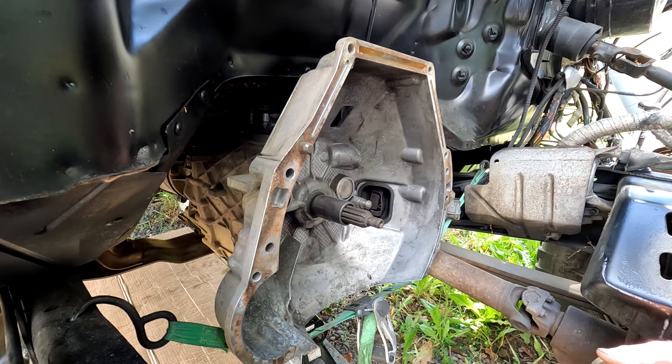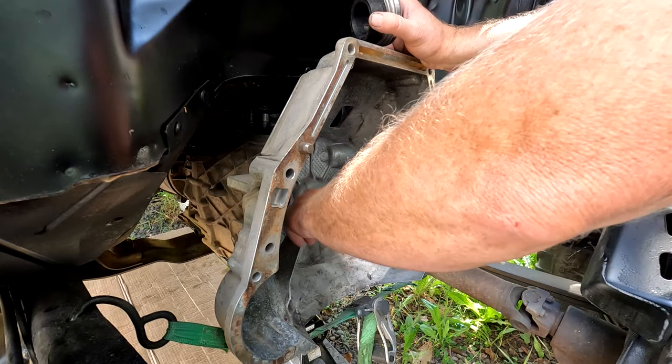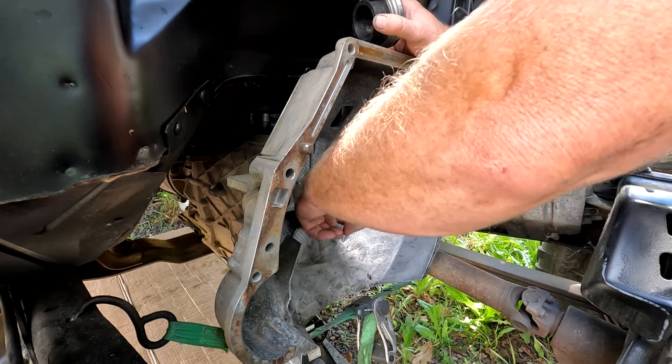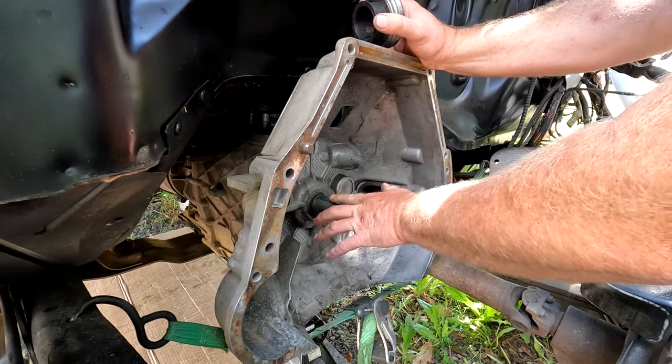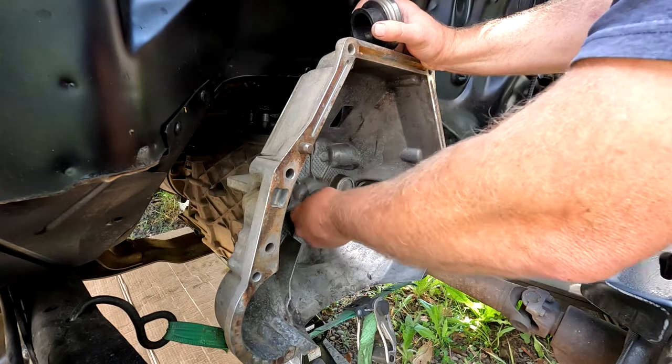The throw-out bearing gets a little bit of grease, but obviously we don't want grease flinging all over the clutch. We're going to wipe a majority of this off — make sure it's a thin coating, not a thick coating.